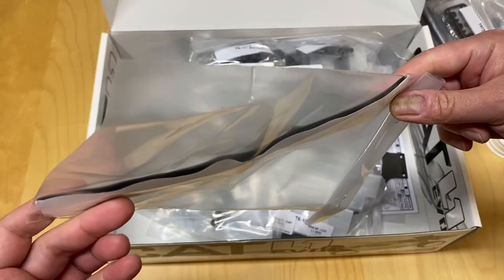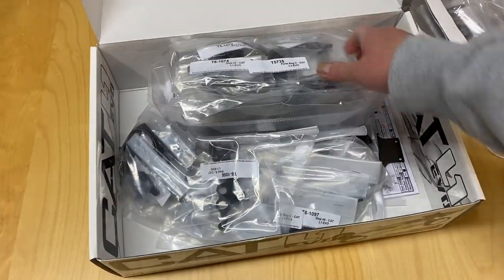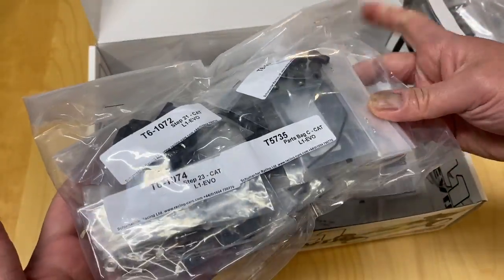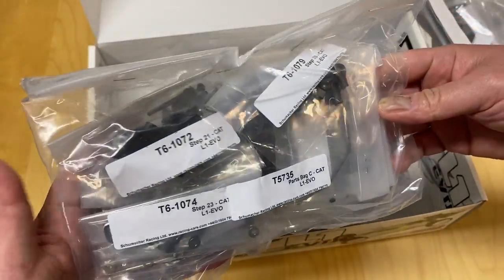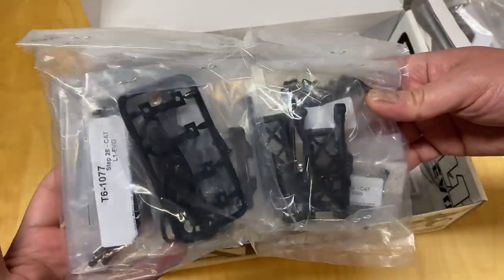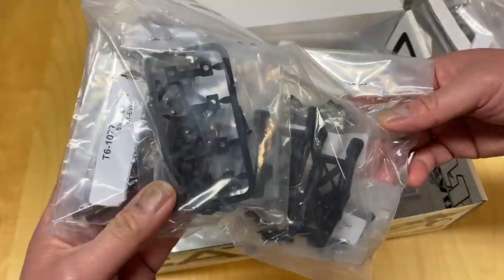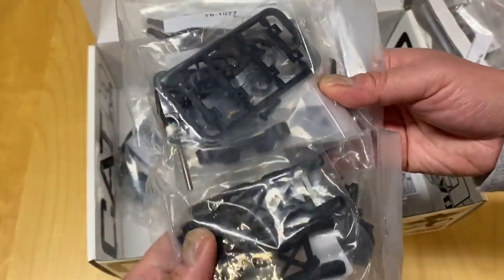In the US it's a little bit harder to get parts because Schumacher is just a small brand here. A-Main is local to me, a couple hours away, and they carry Schumacher parts. Also Discount RC Store, which is another company in the US — I think they're somehow related to Schumacher, maybe the US distributor. Not really sure, but you can get parts from there.